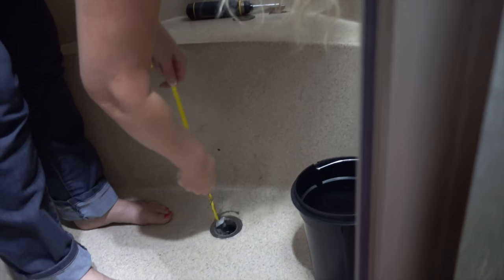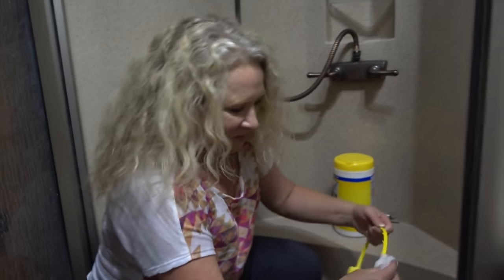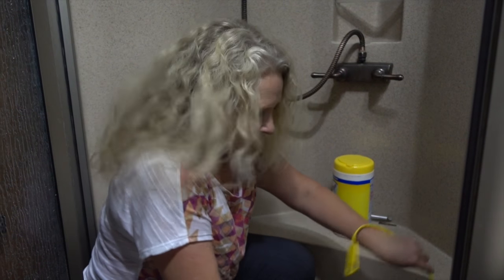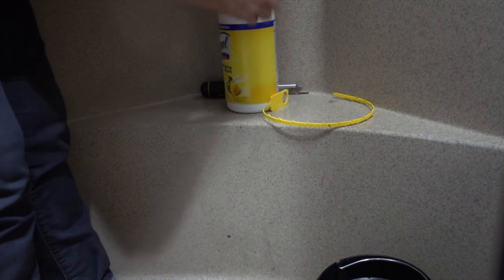You can see there's more coming out here too. I probably should have worn some gloves for this. I don't have any gloves handy but my handy assistant over here, Mark, got me some Clorox wipes. Smells a bit gross too — just all soap and gunk and hair. At least I don't have to deal with the black tank stuff. Mark: 'At least you're not dumping tanks.'